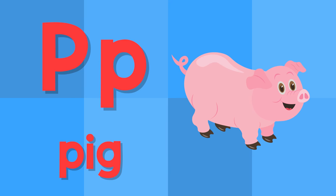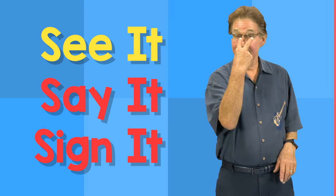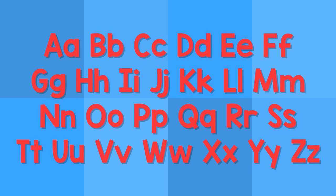P. This is the letter P. P — pig. P — peach. See it, say it, sign it. See it, say it, sign it. The letters are the alphabet.